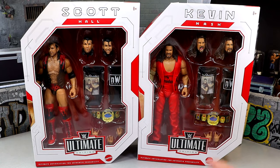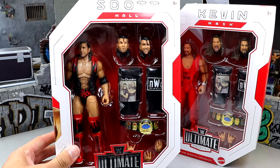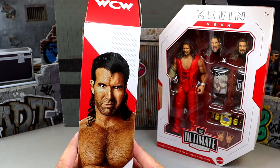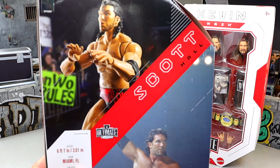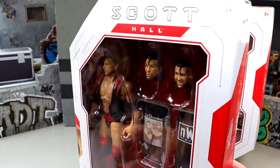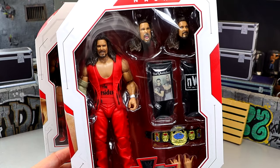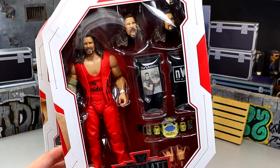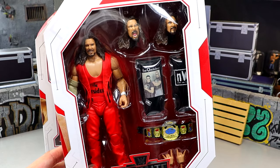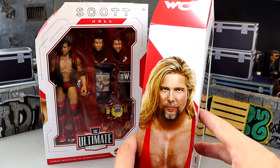We do have Scott Hall here and we have Kevin Nash. One thing I'm bummed about is I could find my Legends Scott Hall — it's somewhat the Elite equivalent of what we have here for this Ultimate Edition — however, I could not find my Kevin Nash equivalent with the Outsider shirt and everything. It does look good. You have the WCW logo here, you have Scott Hall there — rest in peace to the Legend. He's doing the spooky fingers. You can read his bio — 6'7", Miami — absolute boss. And then we do have Kevin Nash here. Handsome fella.